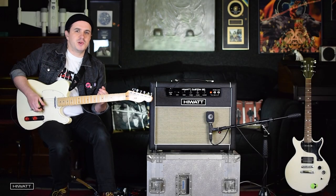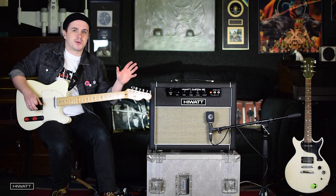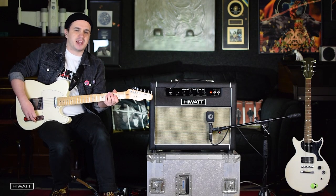For a small amp, there's still a huge amount of gain on tap. I've gone to the high input. I've got the gain control just over three-quarters of the way, for an example of a great riffy, thick tone.